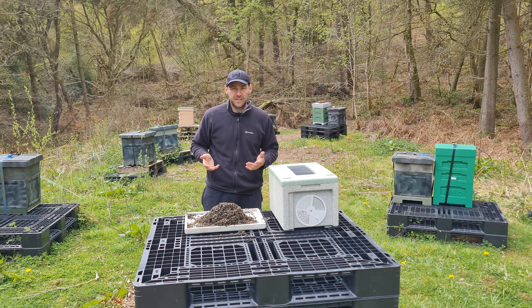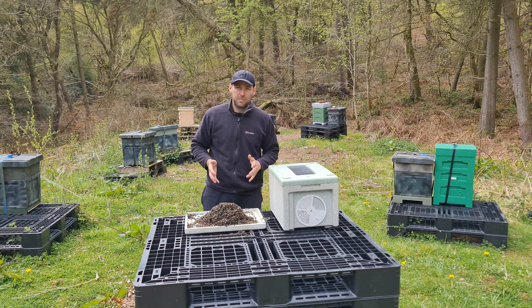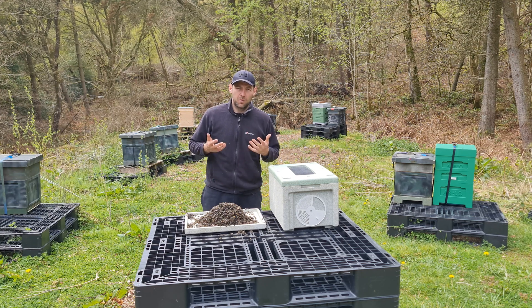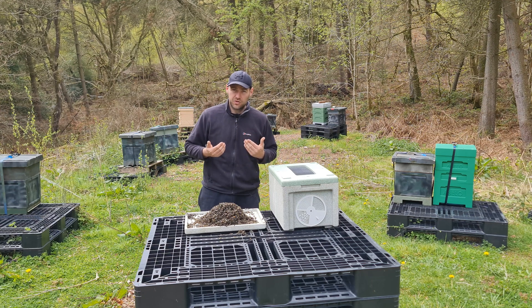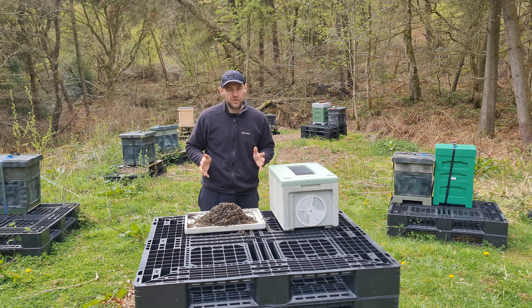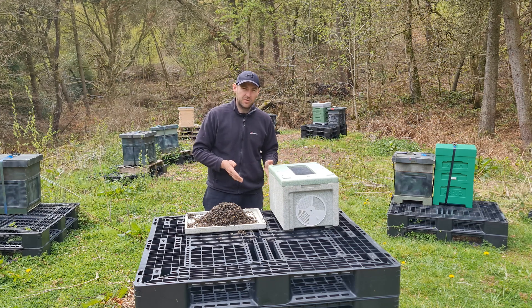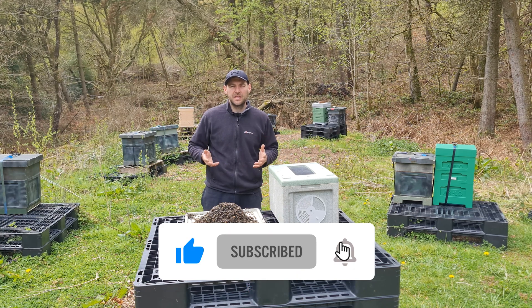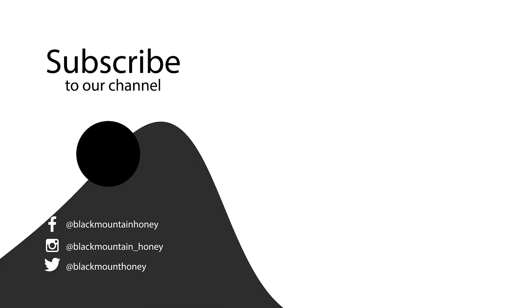I fully appreciate it's a bit rich me telling you how to transport bees to stop them overheating while standing in front of a dead pile of bees that died from overheating. But this is what this channel is all about — I'll hold my hands up when I've done something wrong and tell you when I've made mistakes. I want you to see the devastating effects of my mistakes and talk to you about best practice to avoid it happening to your colonies. I hope you found it useful. As always, thanks for watching — please hit the subscribe button and the bell so you're notified of every video.